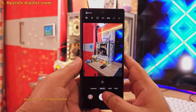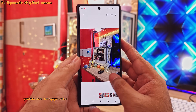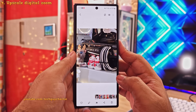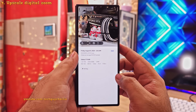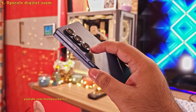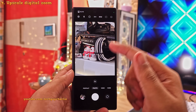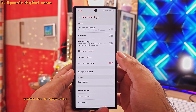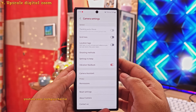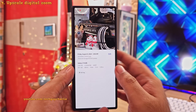If you change the resolution to 50 megapixels, you'd expect the phone to always take photos at 50 megapixels. However, there is a catch. If you zoom in — say 5x — you'll notice that your photos have been downgraded to 12 megapixels at 5x zoom, even though the resolution was set to 50 megapixels. This is because the phone switches to the 3x telephoto camera. If you still want a 50 megapixel photo at 5x zoom, head into Camera Assistant and enable upscale digital zoom under higher resolution settings. Now the phone will upscale the photo back to 50 megapixels, and the photo does retain quite a bit of detail.